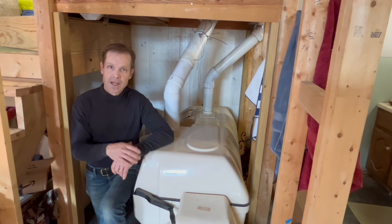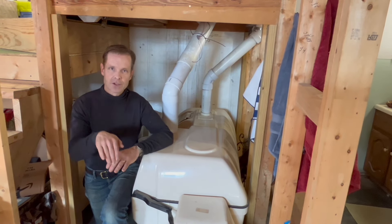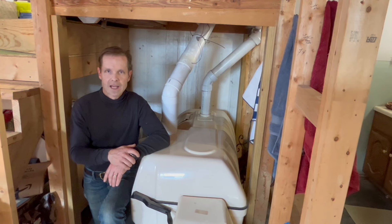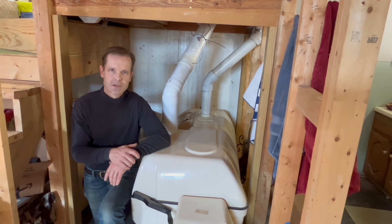Now if it's a short tube and it's got a good slope, it's not going to sit in there. But unfortunately I didn't plan really well and mine's a relatively long tube, and some of that effluent sits in there and gases out into the room.